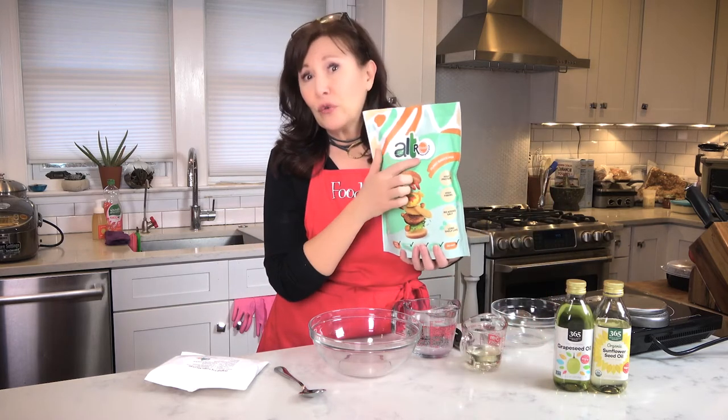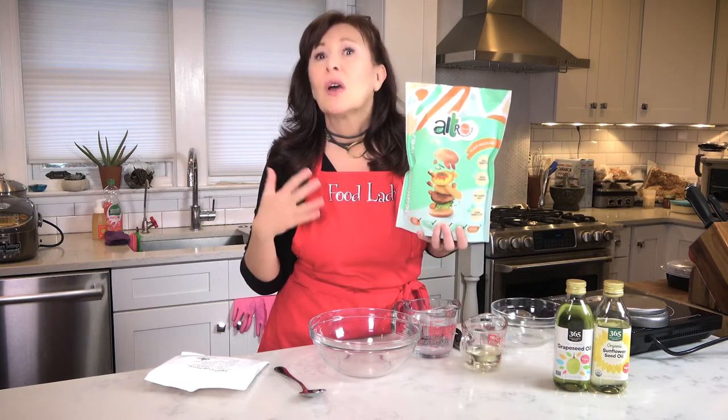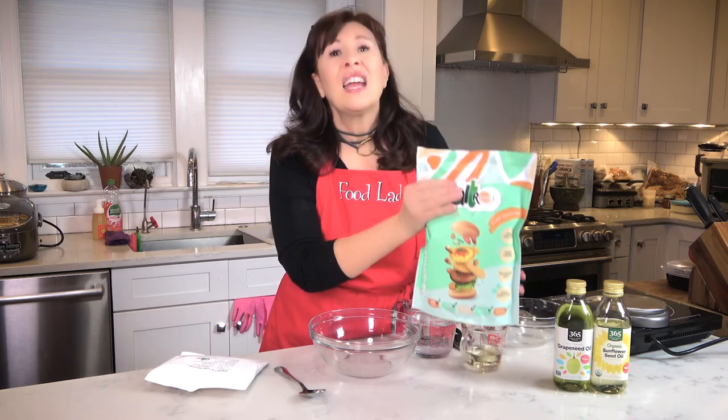Hi, I'm Food Lady Dominique. Welcome to my kitchen. Today I am introducing you to a new vegan burger that is coming into the U.S. market from Italy from a company called Altro Food. Basically means "other food." I love it.